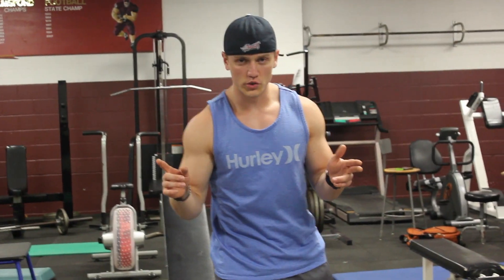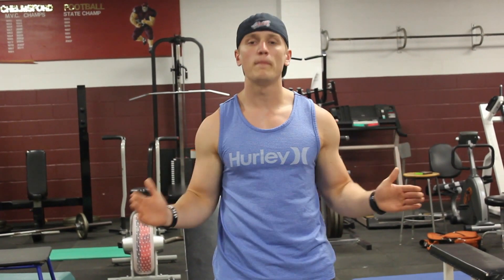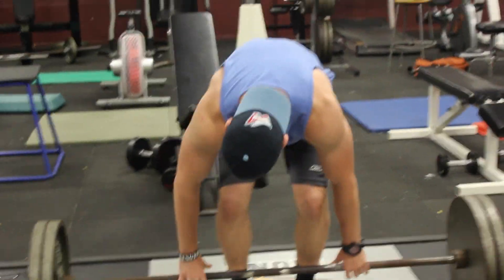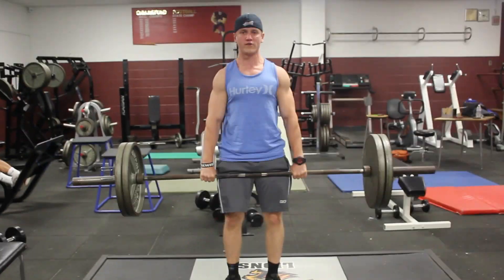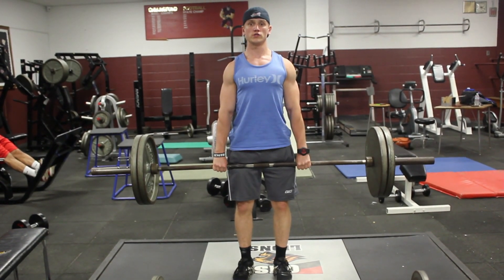Key points when doing shrugs: keep your arms straight. You want to isolate the muscle — it's not a compound movement. With a barbell, grip it right outside your hips, flex your triceps to keep your arms straight, and shrug up using just your traps.